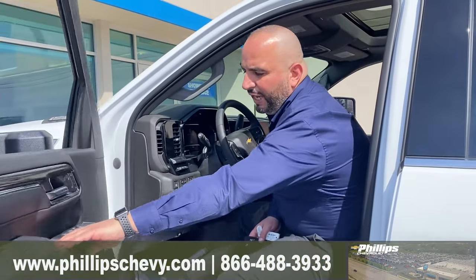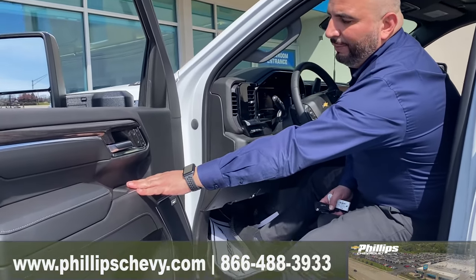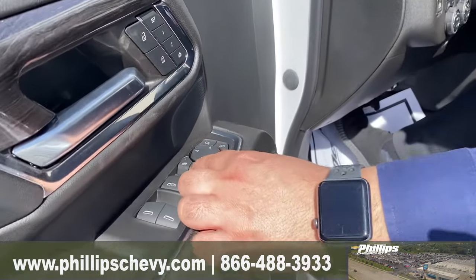This truck also has the option where you can extend the mirrors. Right over here, there's another button in the middle.